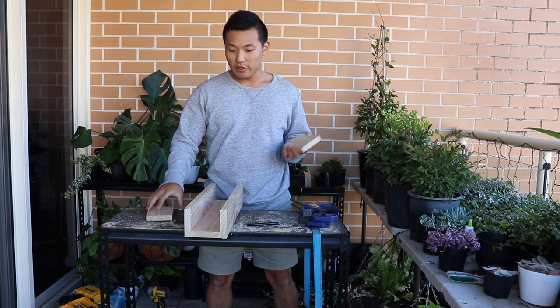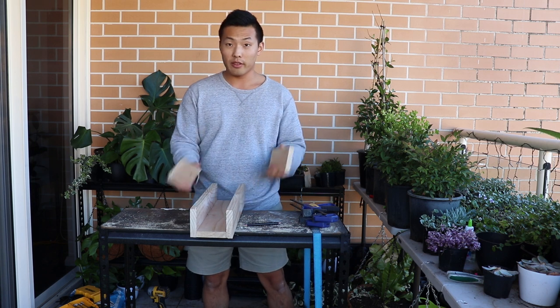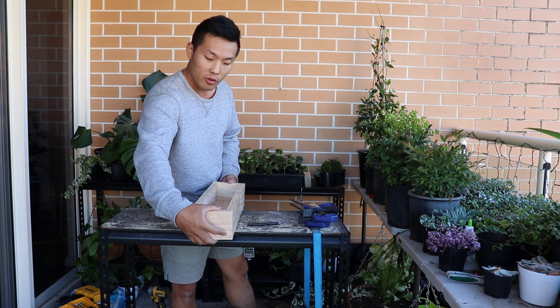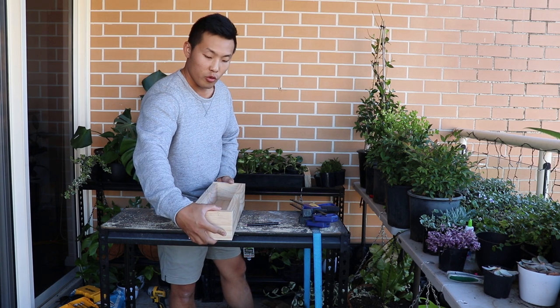Just finished all the cuttings. Now I got all three pieces and another two pieces, which are for the sides — two of them. And all I need to do now is screw them up.